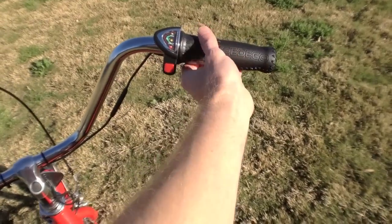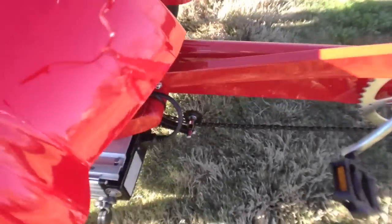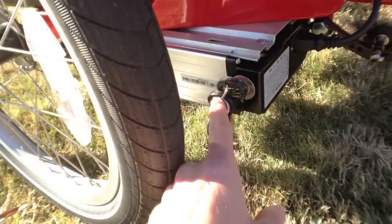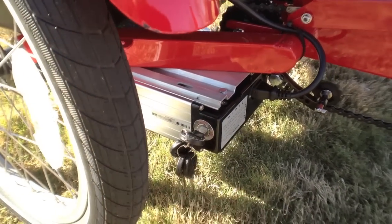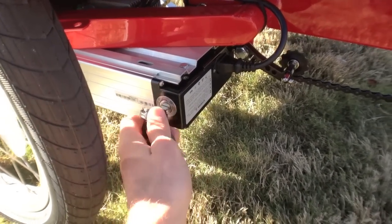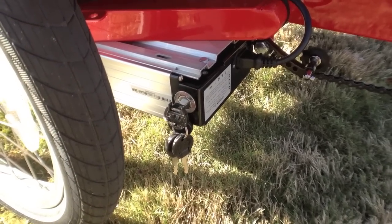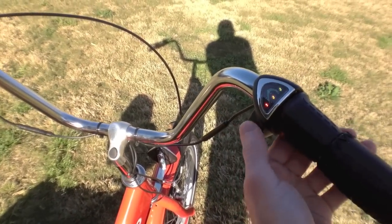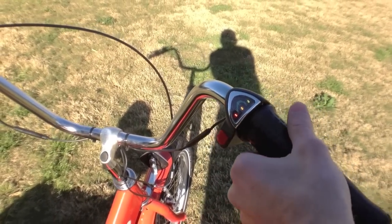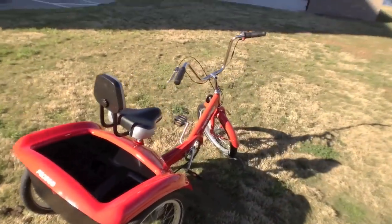Over here on the right you've got a twist throttle. To turn this bike on, first you put the key in and turn it to on. You actually have to leave the key in while you're riding, but it has this nice little folding feature so it stays out of the way for the most part. Once the bike's on, you just press this button and you'll see it light up, then you twist and off it goes.